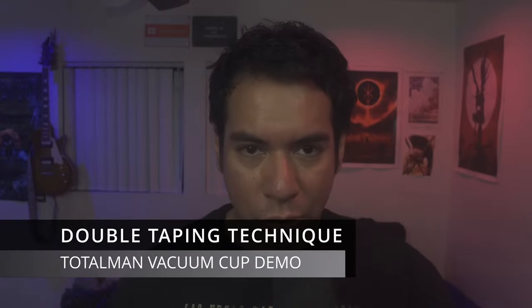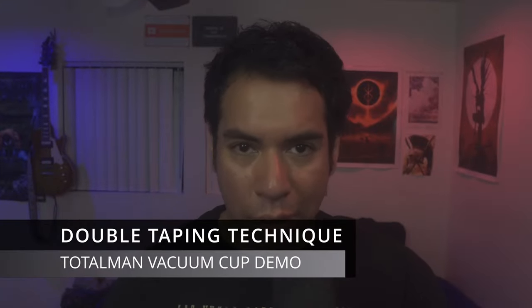In this video, I'll be doing a review of the Totalman vacuum cup. I'll be showing you how to use them, how to set them up, and most importantly, how to use the double taping technique. The double taping technique allows you to effectively utilize the vacuum cups using the most modern taping technique to avoid any sort of blisters, edema, or any other issues that you typically see when you use vacuum cups. It's going to be a very interesting and educational video, so let's get started.